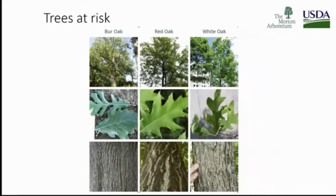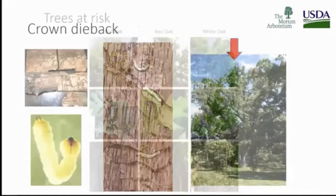Trees at risk are burr oaks, red oaks, and white oaks — fully mature oaks. Trees don't live forever, but we certainly want to help them if possible.